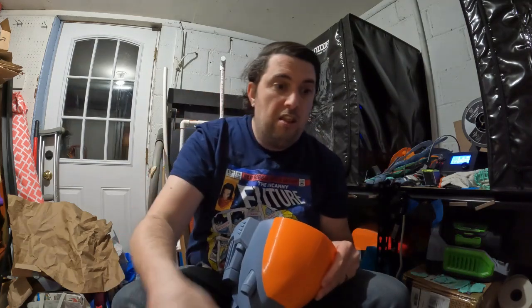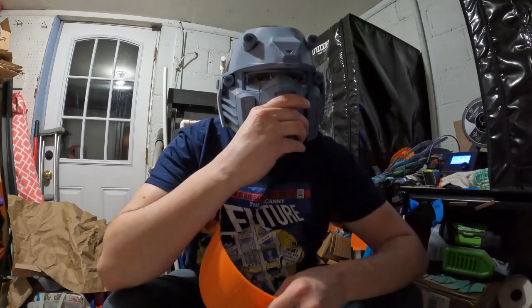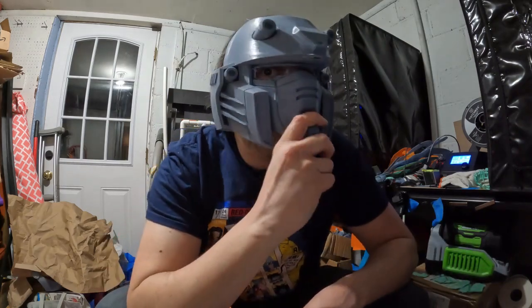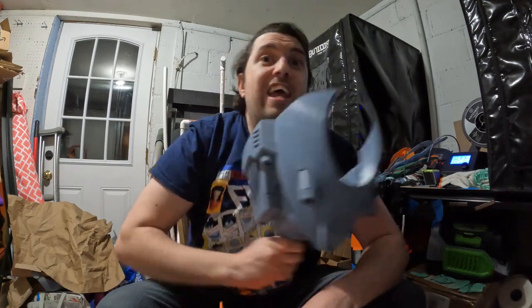This helmet is almost perfect, and as you can tell it fits really well. The first time I printed the helmet it was way too small — small enough to put on my almost three-year-old. It fits her perfectly, and she's only going to be three in a couple months.